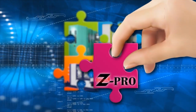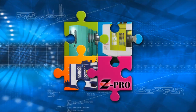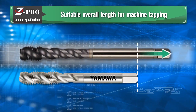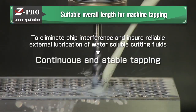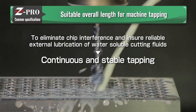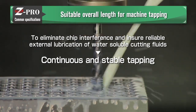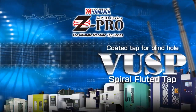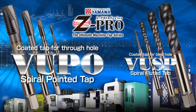The newly developed ZPro series taps were designed for the increased popularity of multi-purpose machining centers. One of the biggest features of the new ZPro series is the addition of a longer overall length that is more suitable for tapping. The goal was to design a tap to eliminate chip interference while ensuring a reliable external lubrication supply of water-soluble cutting fluid, making continuous and stable tapping now possible. Yamawa introduced the spiral flute coated ZPro VUSP for blind hole applications first; the spiral point ZPro VUPO will be introduced next for through hole applications.